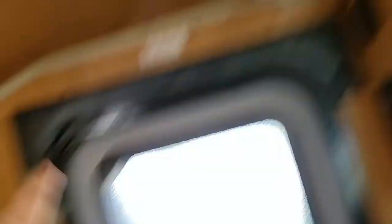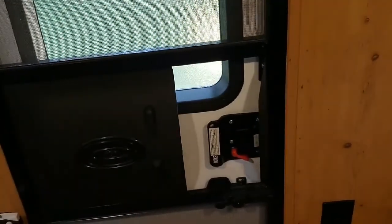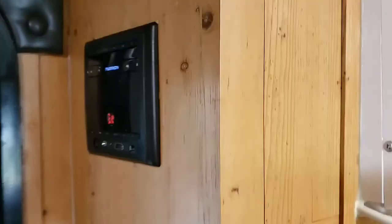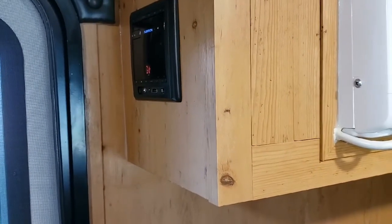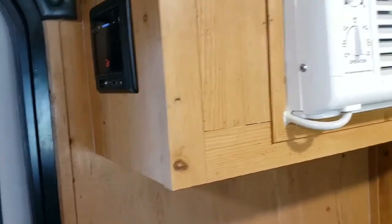We also have a fire alarm, a fire extinguisher, and my door. There's a Bluetooth radio so it doesn't just do AM/FM — you can also connect your phone to it. It also has auxiliary and HDMI so you can connect your TV to it.